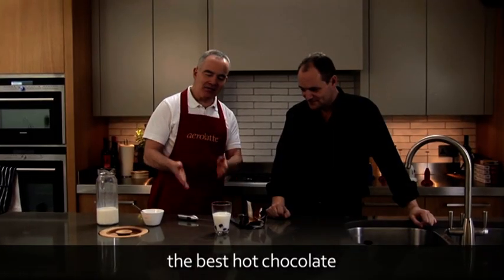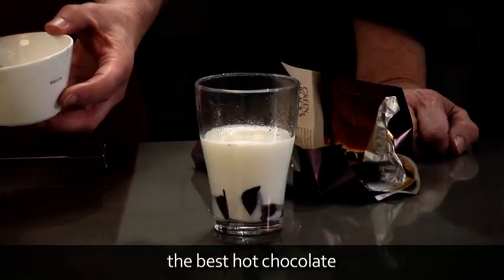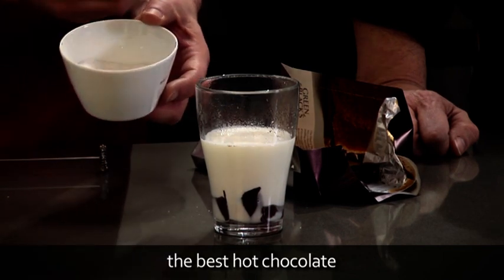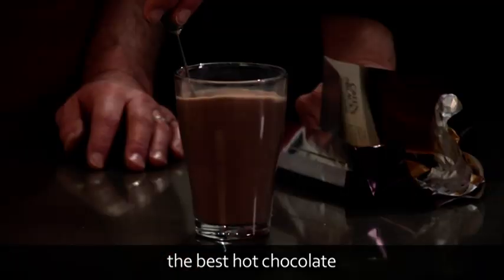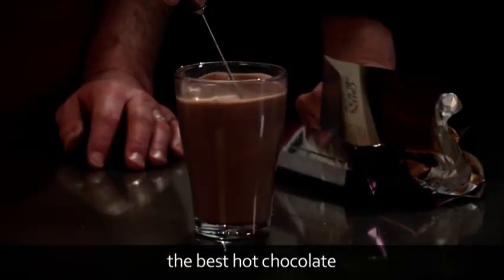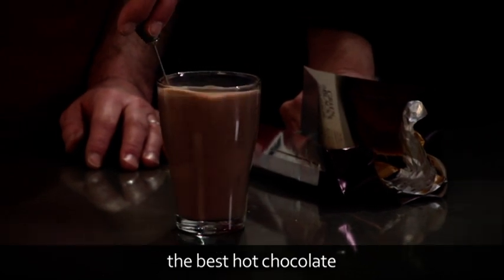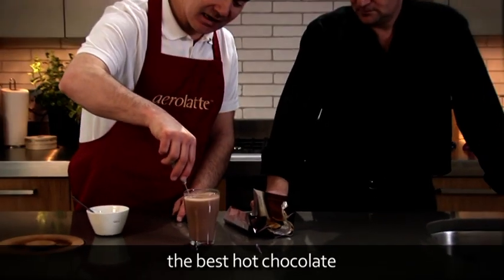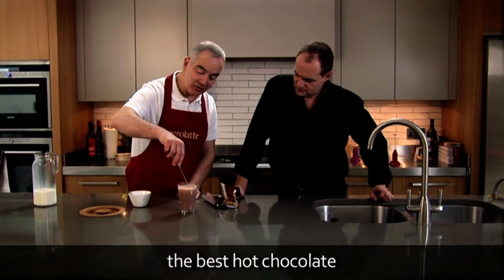So now we have our warm milk and our melting chocolate at the bottom. I'm going to add my sugar to taste now, because it's much nicer to whip with the Aerolatte the sugar with the chocolate with the milk. The chocolate itself melted in the milk in the microwave. Turning to just below the surface and then down.